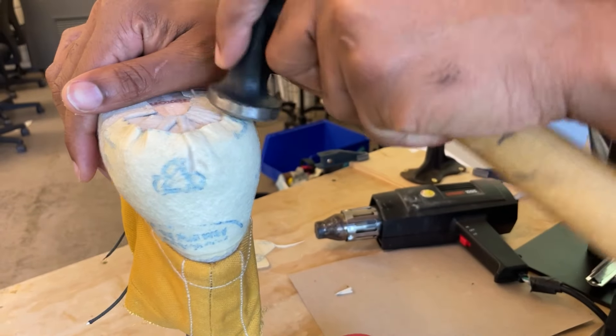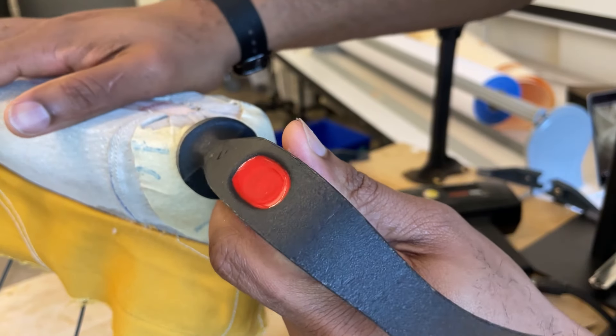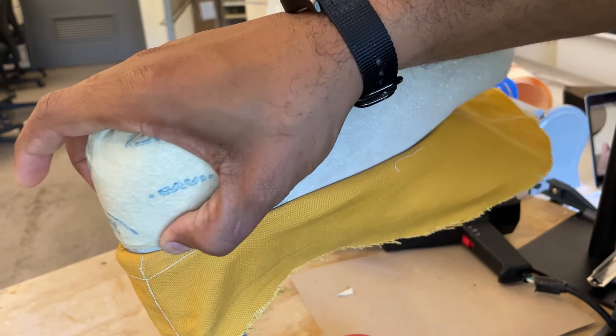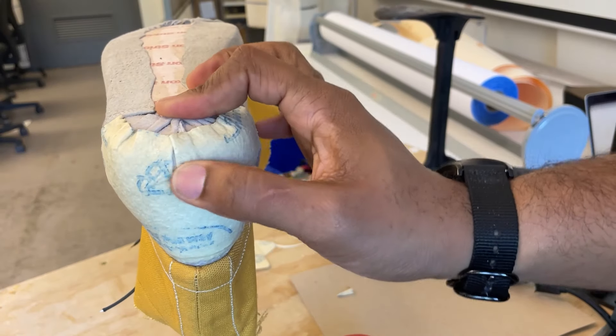As you can see, while I'm hammering, there's also a little split that I cut in the back. That was just to help it conform to the heel and get rid of some of the excess material. As you're doing this, you'll figure out the best way to manipulate this material.